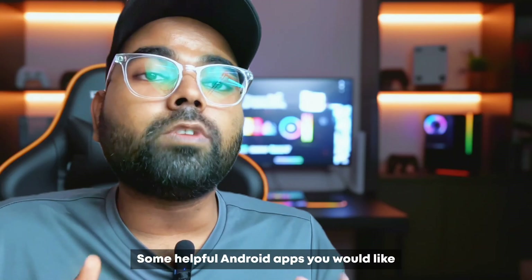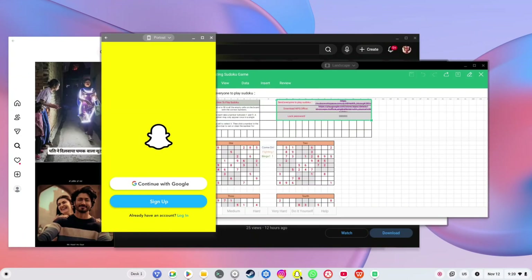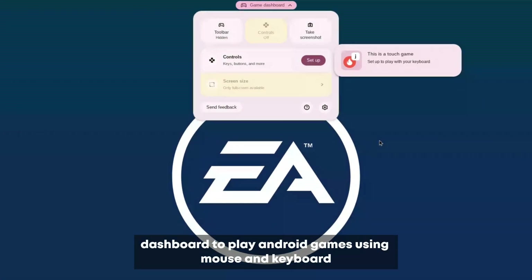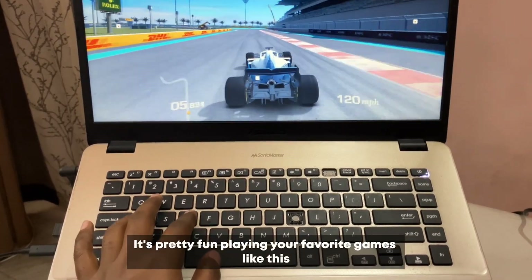Some helpful Android apps you would like are Instagram, YouTube, WPS Office, Snapchat, WhatsApp, KineMaster, etc. And coming to games, we actually get the game dashboard to play Android games using mouse and keyboard. It's pretty fun playing your favorite games like this, and we also get wireless controller support which works quite seamlessly.